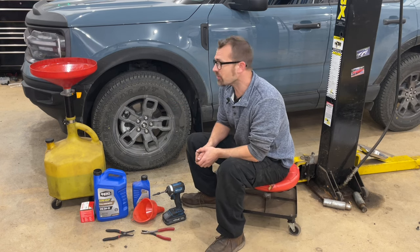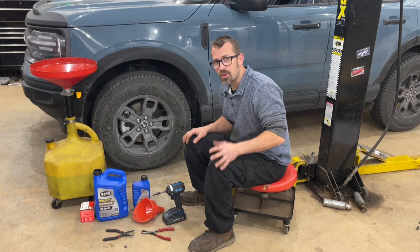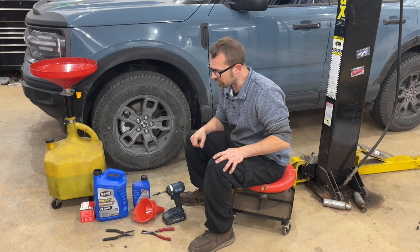Because I'm doing this on a lift, I've got a drain pan like this. Any drain pan will work. Of course, if you're not on a lift, you do not need a tall one like this. The main thing you're going to need is the oil and the filter. I've got six quarts of oil — this is going to take 5.3 — and I've got a filter.